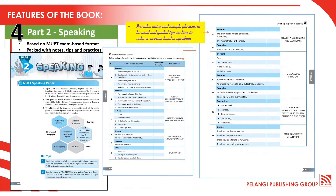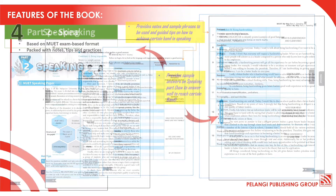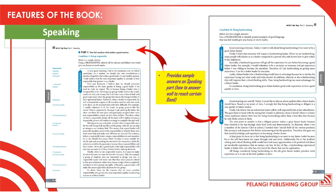Meanwhile, for Part 2 Speaking section, there will be notes and sample phrases to be used and guided tips on how to achieve a certain band in speaking. If you see the sample pages extracted from the book, the book provides sample answers on the speaking part — basically tips on how to answer well to reach a certain band.